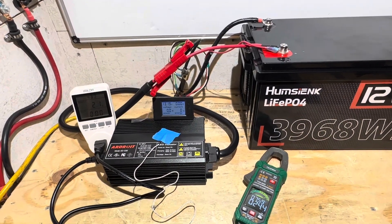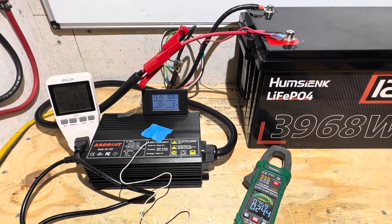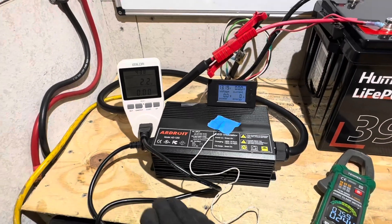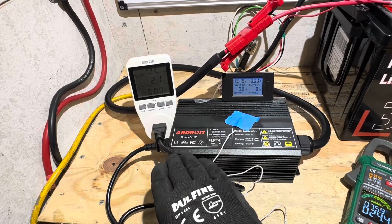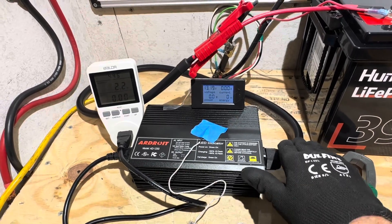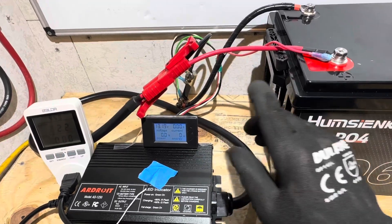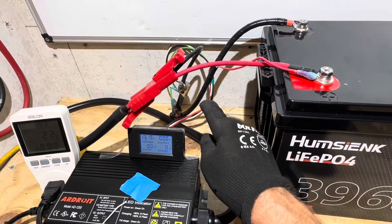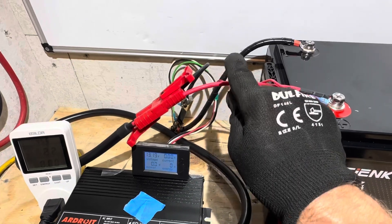Here's the test setup for the Ardroid 50-amp charger. I'll monitor temperature, efficiency, and everything on the charger. On the AC side, I've got an energy meter to get real-time readings of power going into the charger. Then coming out on the DC cable lead, I'm using the included Anderson to ring terminal, but I added an energy meter sampling shunt in the back, so the factory Anderson connector goes into that shunt.